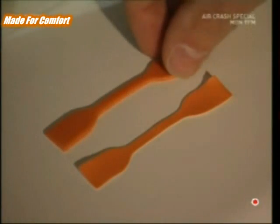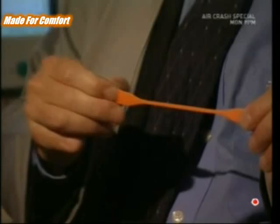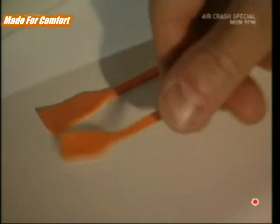These two strips help demonstrate the effect of the process. This one hasn't been vulcanized, and it loses its shape after being stretched. But the vulcanized strip returns to its original shape.